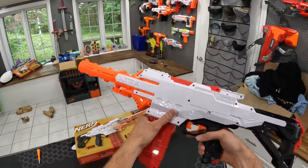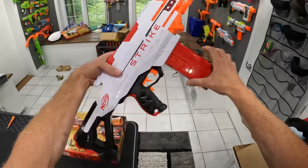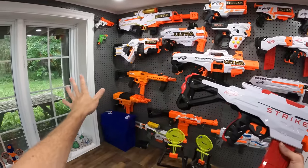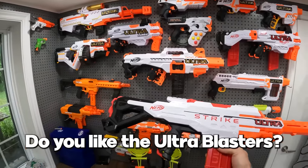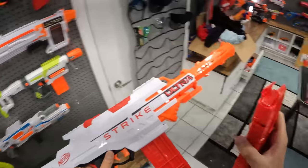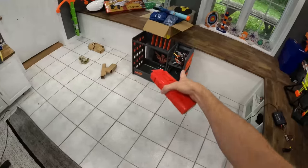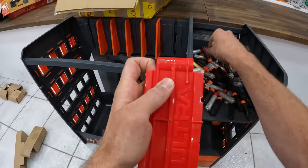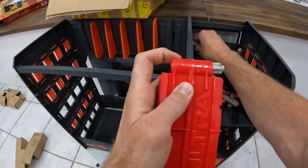Before we test fire it, let's get another magazine in there and a scope. Beautiful. Some people don't like the ultra blasters — I'm a big fan, got them all in here. If you are or are not a fan, comment down below and let me know. Let's get some extra darts in here. Make sure they face the right way so we can shoot 20 darts for you guys.